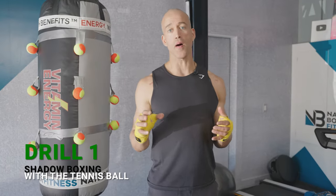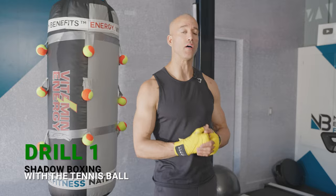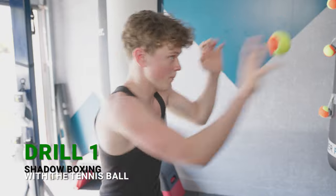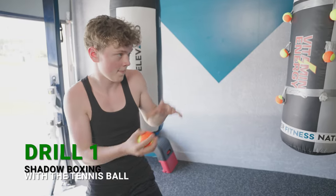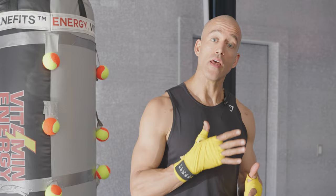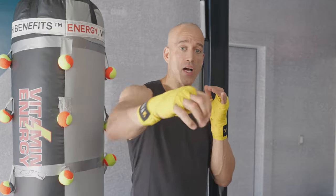Drill number one: shadow boxing as a warmup with a tennis ball. What this does is it gets that incredible hand-eye coordination lit up before you hit the heavy bag or shadow box with both the balls. It also forces you to close your hand on impact, which is huge for boxing, because that's how you develop more power and punching through the target.